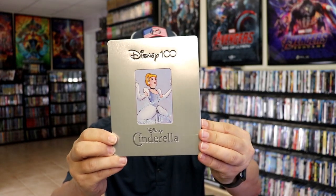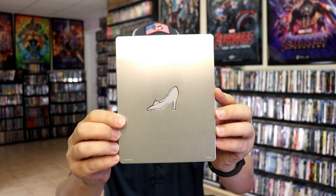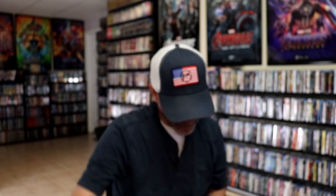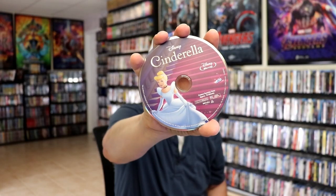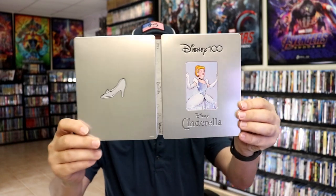Okay, we got our last steelbook, Cinderella. Debossed Disney 100 logo, the edge around Cinderella, and then here's the back with a slipper. We open it up. We have our front and back together. On the inside it does come with a digital code and our two discs. We have the Cinderella 4K disc with some disc art, and we have our Blu-ray disc with different disc art. And we have some inside artwork which looks really nice. So overall this is another nice looking steelbook.